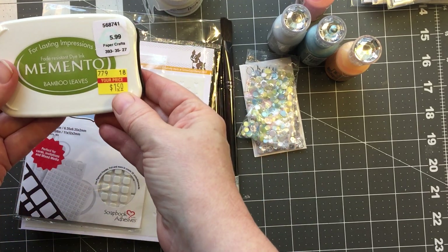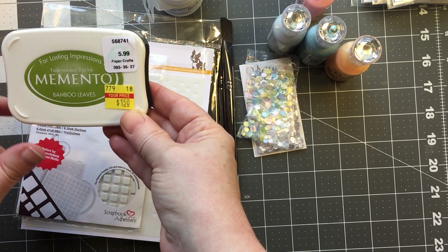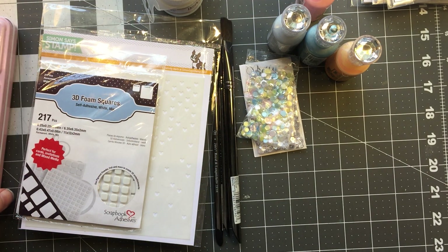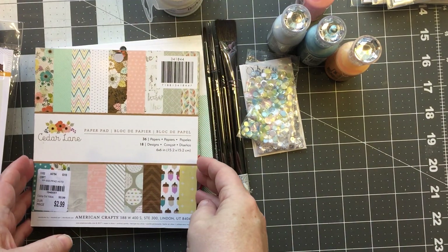I also found a Memento bamboo leaves ink pad at Hobby Lobby for $1.50 — one of my favorites — so I picked it up full size.